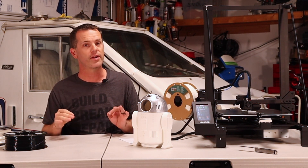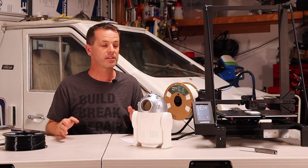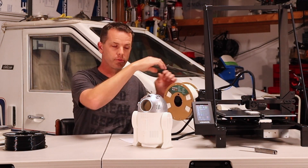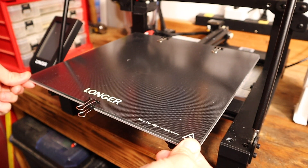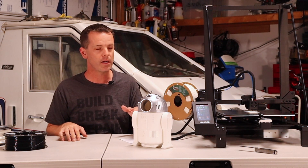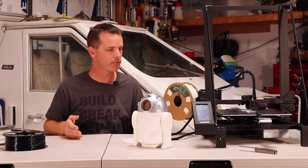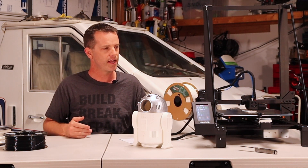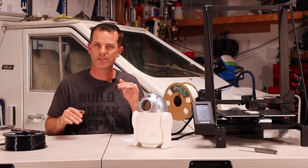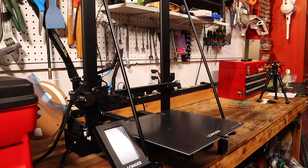Now let's talk about some cons. The first con, which was something I fixed, was the print bed. It has a single rail, and that rail came loose. I fought with this thing to get it to level out and could not get the print bed to level correctly — I'd think it was level, then have print and adhesion problems. Finally I took a good look and realized the print bed wasn't installed and tightened down correctly.